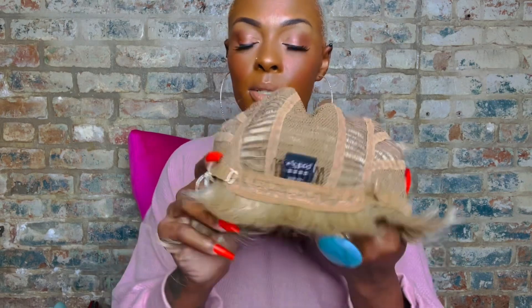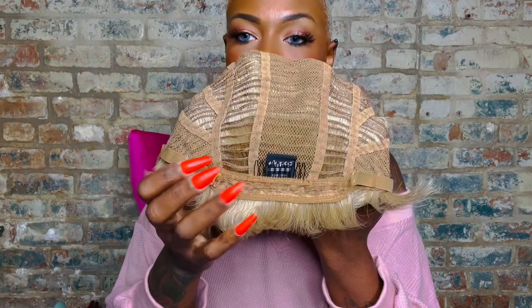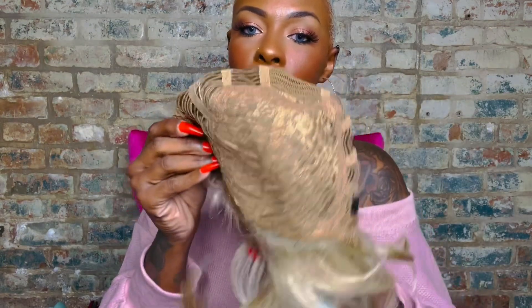I love the color — it's almost my color — but I don't know about that lack of a part, we're gonna see. The cap construction is like most full cap wigs: you get a comb in the back and adjustable straps in the front. There is no lace to cut off, but you do get a comb to the right and a comb to the left.